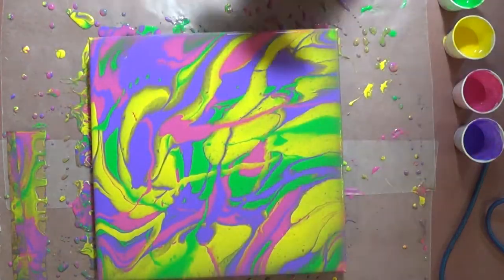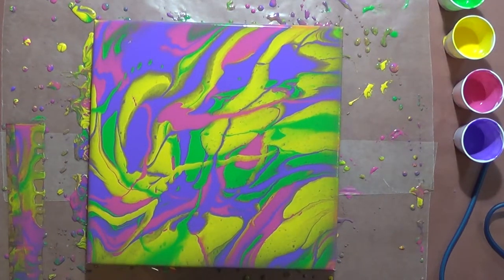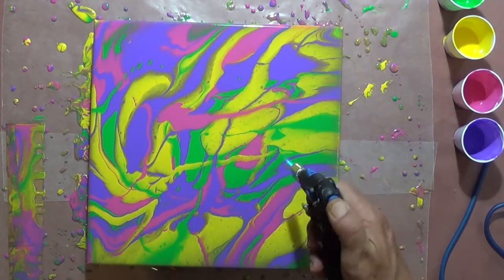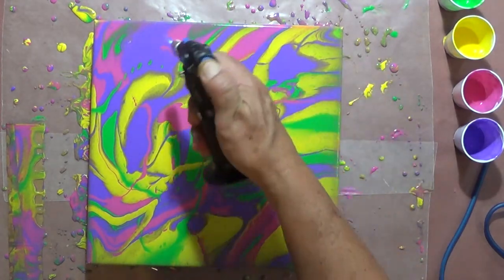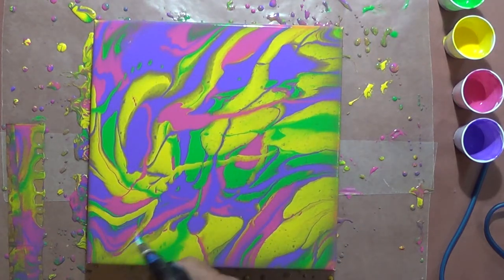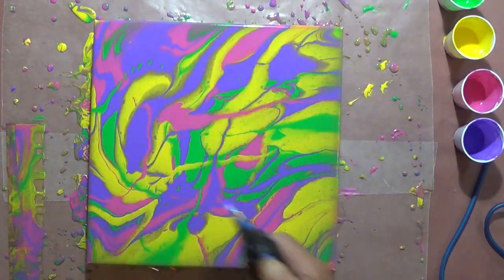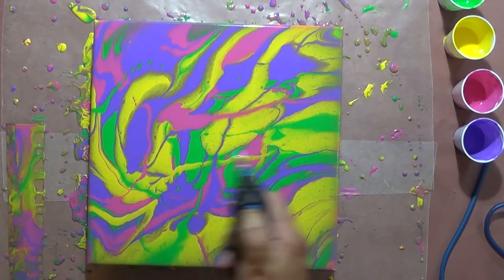Now I'm going to go ahead and torch it. The only reason I'm torching this is just to pop any bubbles — I'm not really looking for cells or anything. There may end up being some minor cells just from the Floetrol, since this is a pretty heavy Floetrol mix, but I'm mainly just looking to pop bubbles.